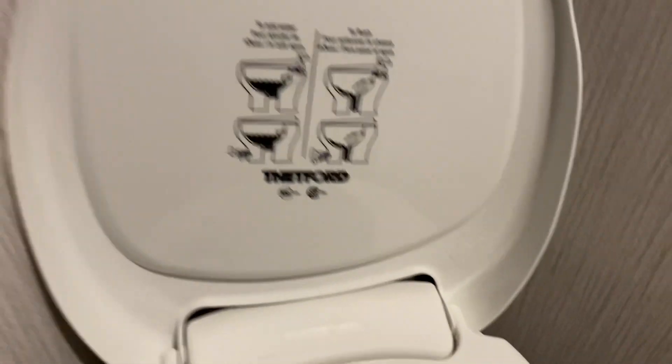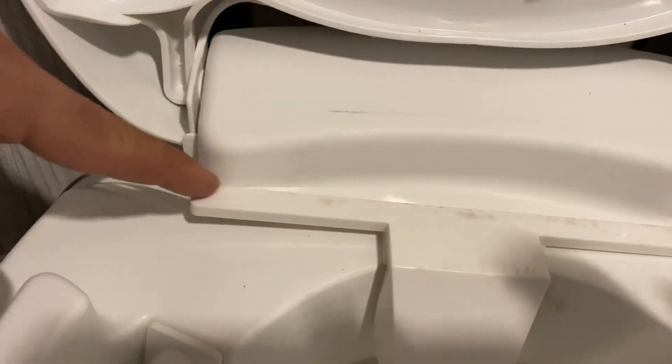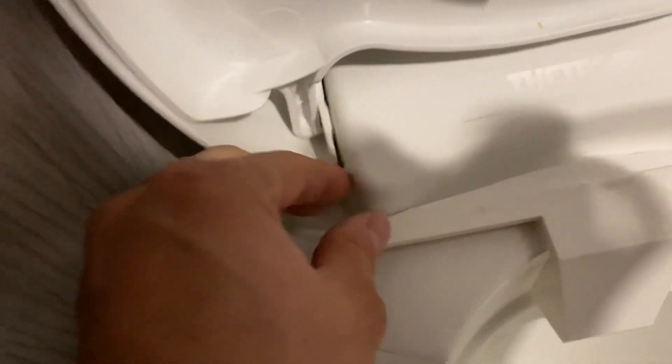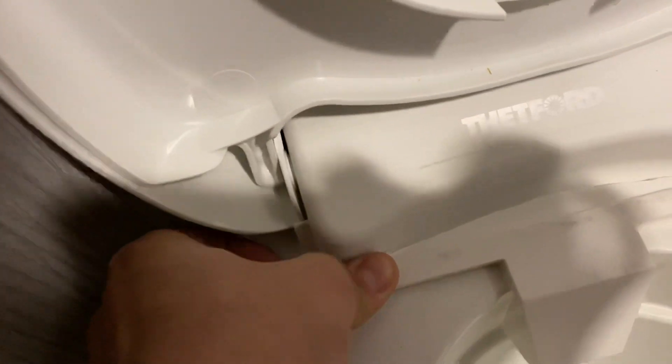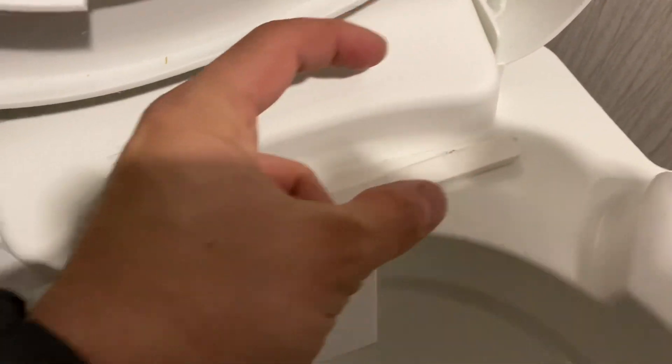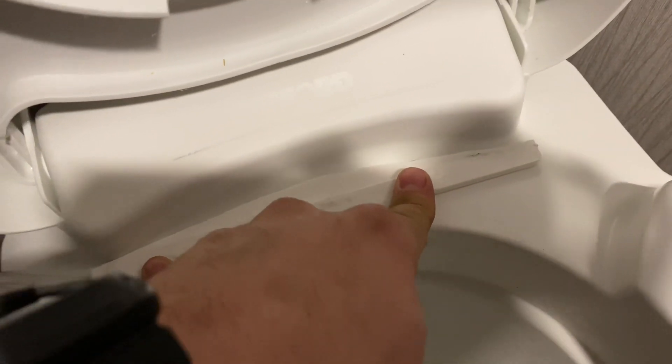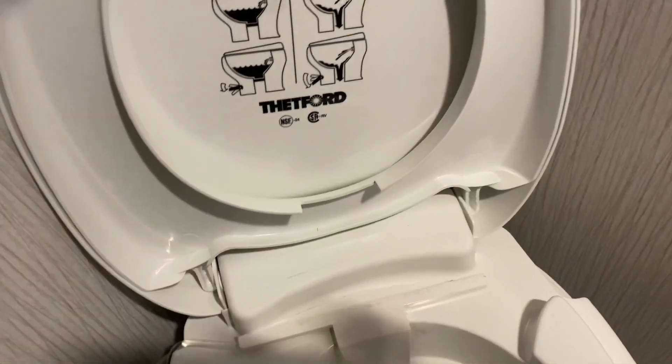This was about nine or ten bucks. I also had to cut this part right here so it would fit, because it came super rectangular with two huge holes on it to fit a regular toilet. So I just cut it with a hacksaw and then cleaned it up with the knife to make it a little more clean. It fits flush.